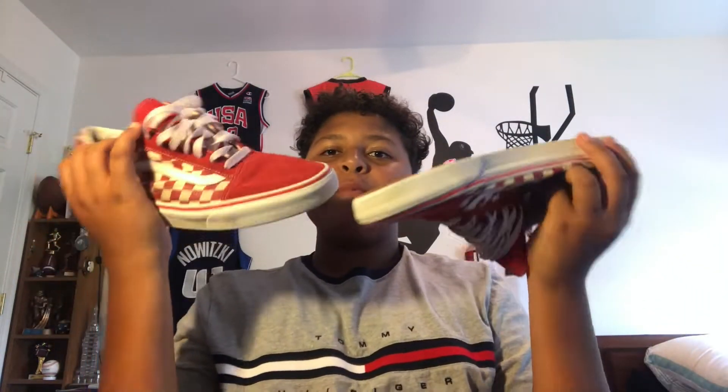Alright guys, as you guys can see, I do have the Vans all cleaned up right here. I don't know if the camera's really doing it justice, but that little one minute and thirty second scrub I just did really did them so much justice — they're so much cleaner now, the bottoms are a lot more white. So without further ado, let me just get right into showing you guys the Vans and how to lace them.